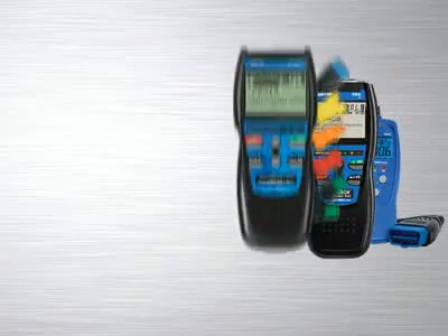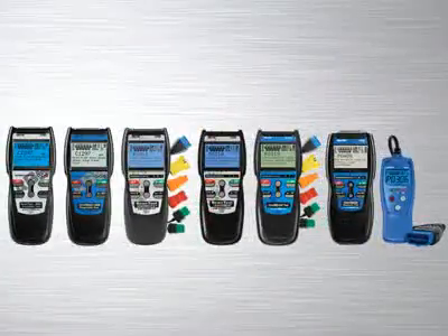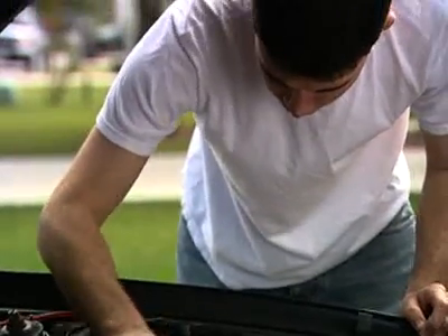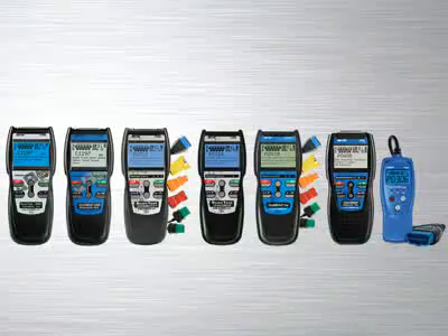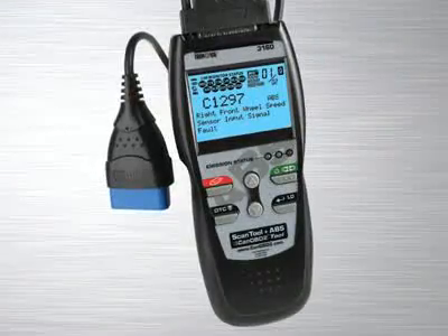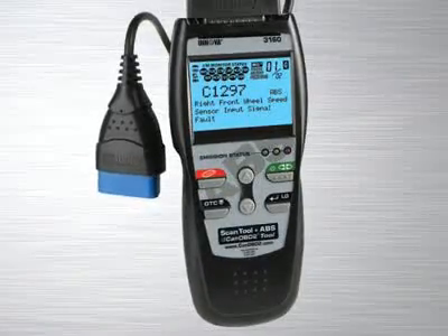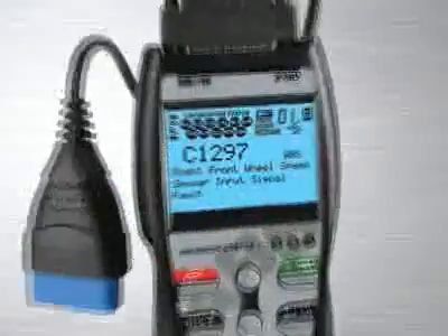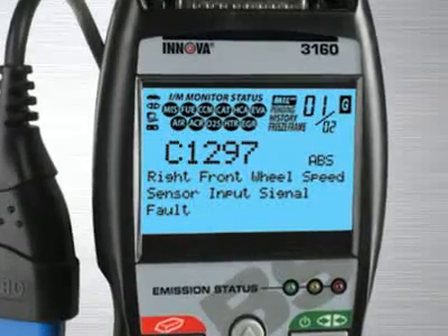The Innova family of diagnostic tools has the right tool that will quickly and easily troubleshoot today's cars, trucks and SUVs. Whether you are a weekend DIYer or an ASE certified professional technician, Innova has the right tool to get the job done. The Innova 3160 ABS Plus CAN OBD2 scan tool comes with all the professional features and functions of the Innova 3130 scan tool and adds ABS coverage on most 1996 and newer GM, Ford and Chrysler vehicles.